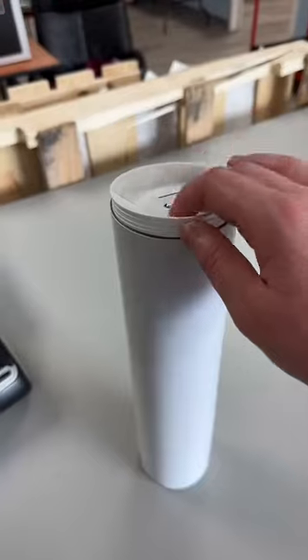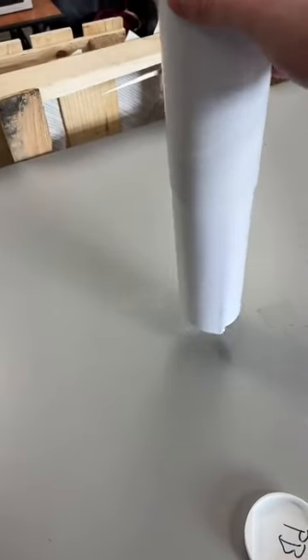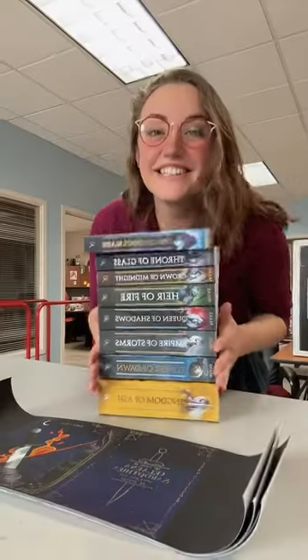Let me show you how easy it is to put your paperback dust jackets onto your paperback books. Pretty sure the hardest part of the process is getting them out of the tube, but even then it's not that bad if you just flip it over. And you'll notice these little creases — that'll come in handy later.